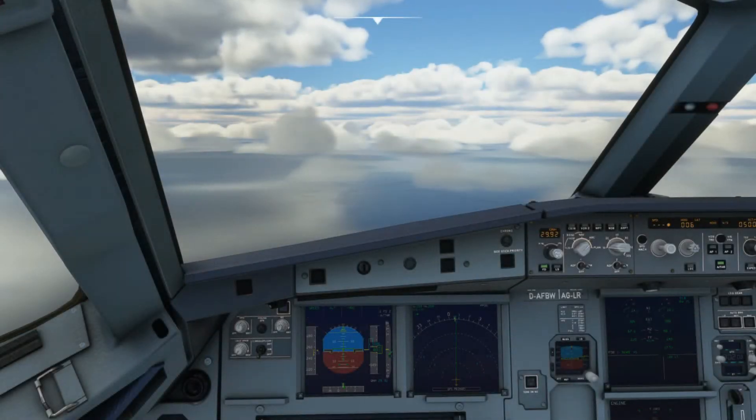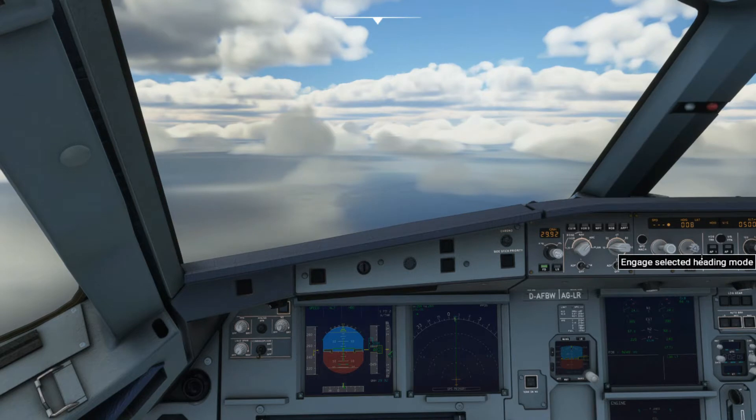Hello everyone, Dafti with you. In today's video I figured it would be worth finishing off the final fire snare using the APU.